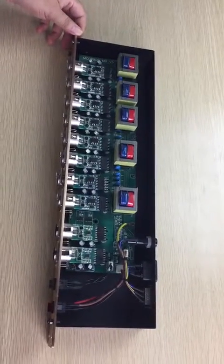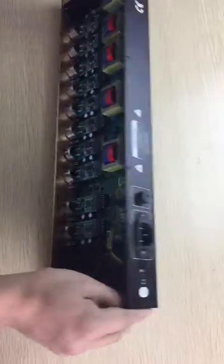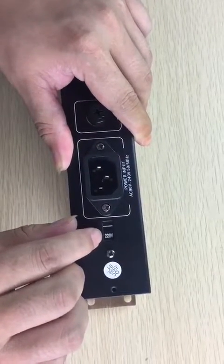Hi, today I will introduce our 8-way module speeder. Now check it out here. This is the voltage switch. You can see 111 or 220.